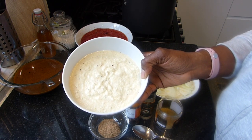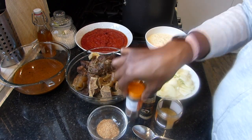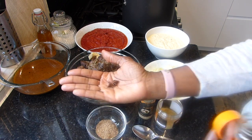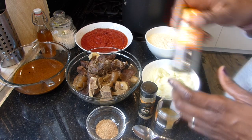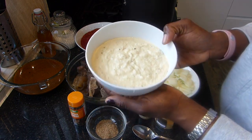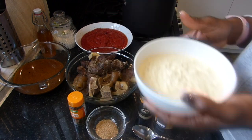And this is onions, garlic, ginger, scotch bonnet, and some star anise. This is star anise. If you don't know what star anise is — this is star anise. So I added a bit of this to my ginger, onions, and garlic blend with pepper.